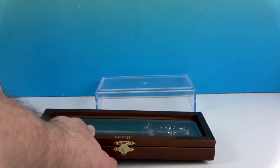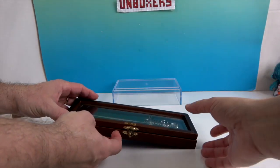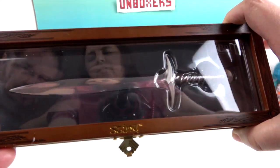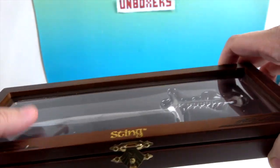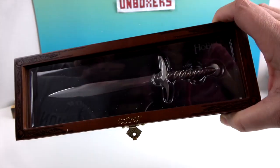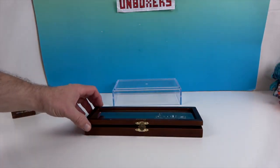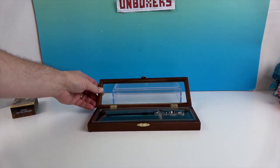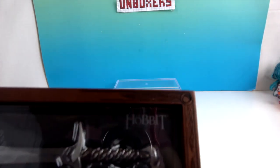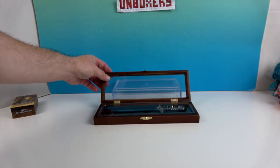You can slide that off — wow, look at that. This is glass, or it feels like plastic but it really looks like glass. And you can see it has The Hobbit etched on that part — that's awesome.